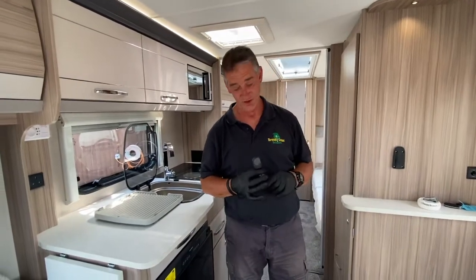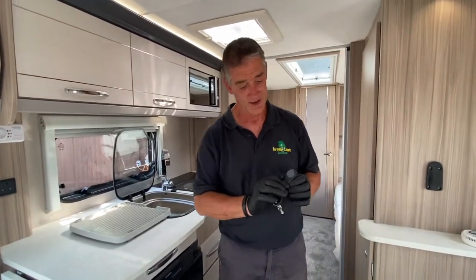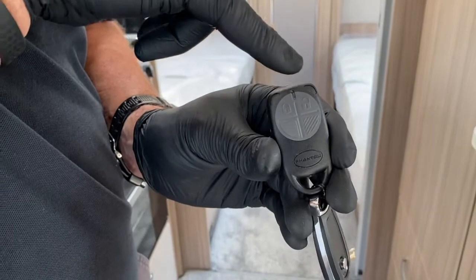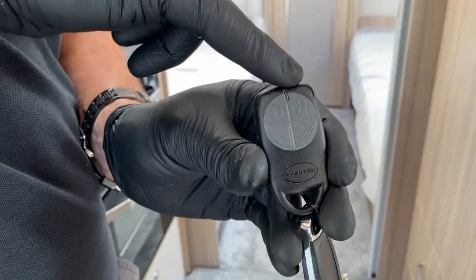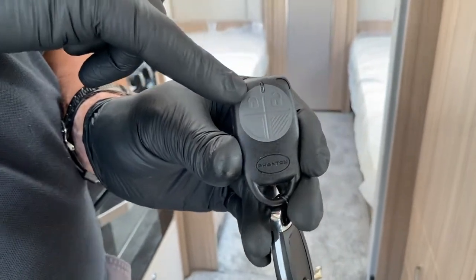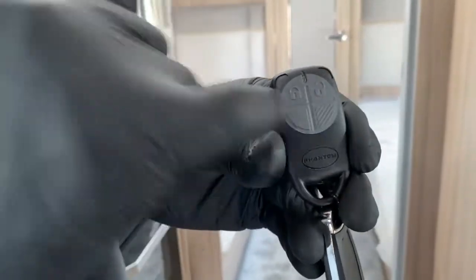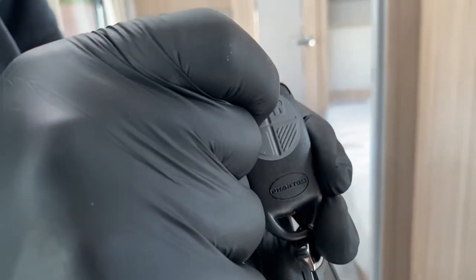I'm going to demonstrate the alarm system located on Coachman caravans. We have a different style of key fob now. On the key fob you can see an open lock symbol — that's to unlock the system — and an arm symbol. Down here we've got two little triangles: one has a bit of knurling on it, and the other one is completely clear.